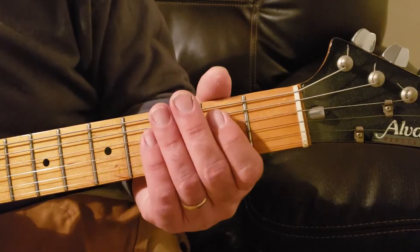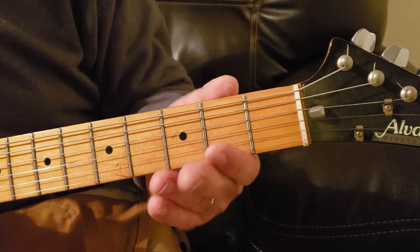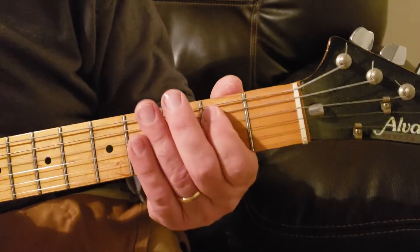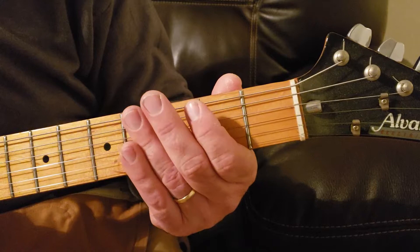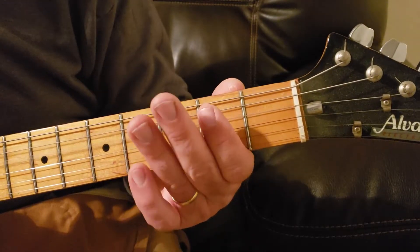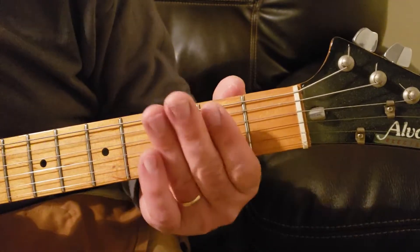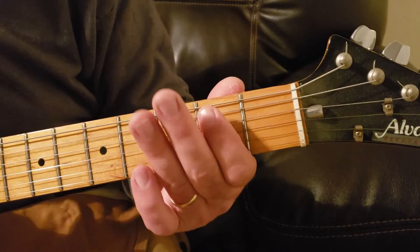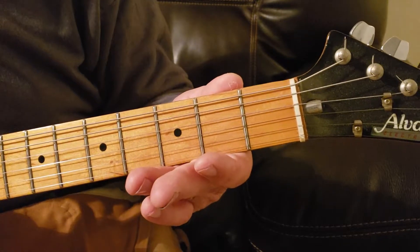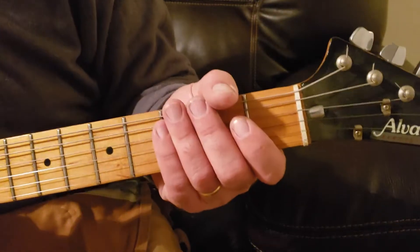Here's the second part of that riff. Here it is all together. Hope you guys enjoyed the lesson — please subscribe and like my channel. Appreciate you guys for watching.